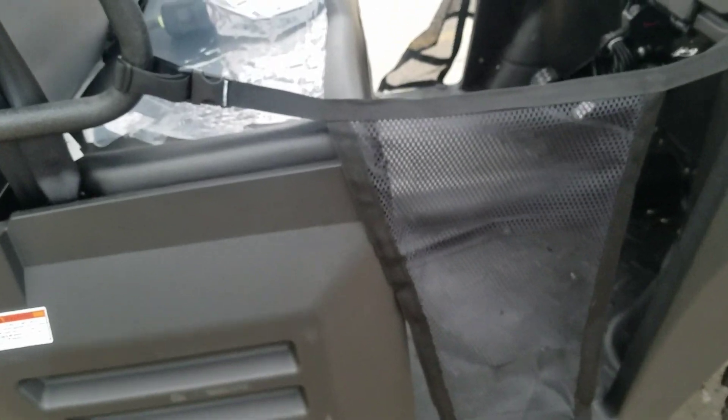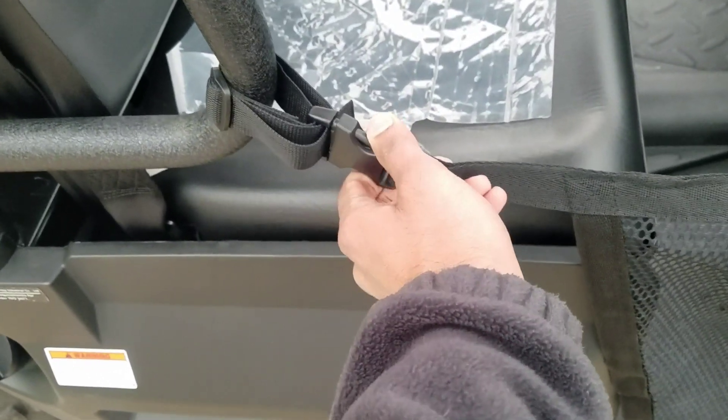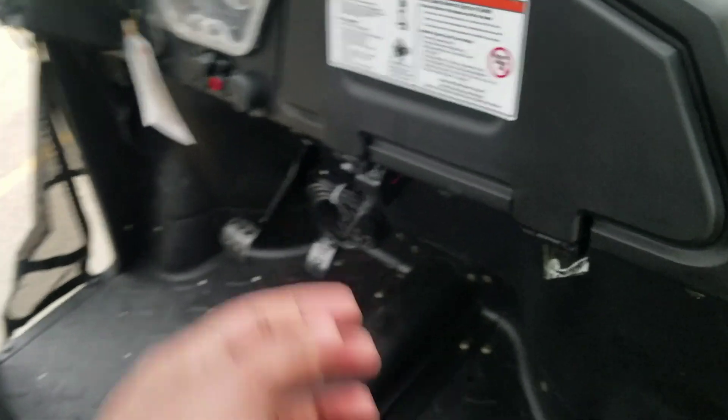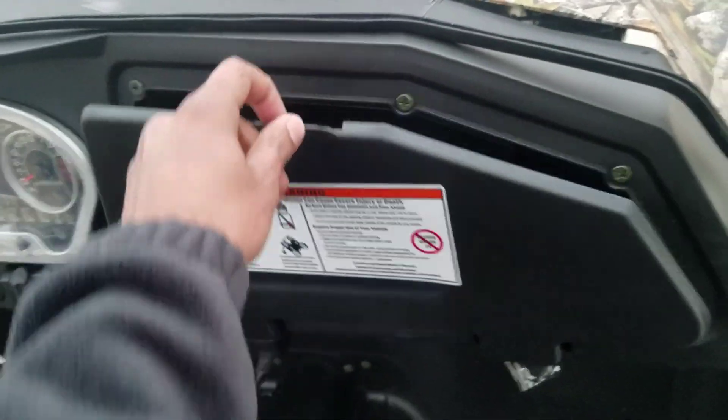It gives you about 60 miles per gallon, so don't worry about running out of gas too soon. To get in, there's a soft gate that you can snap open — that's how you get in. There's also a toolbox with a magnetic latch that just goes in and out.